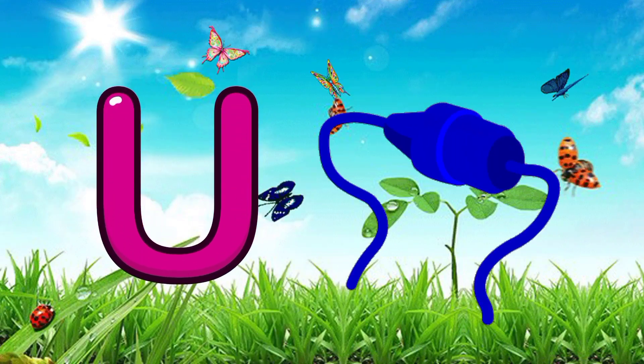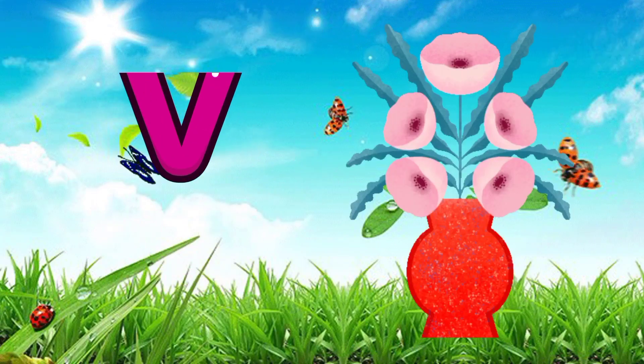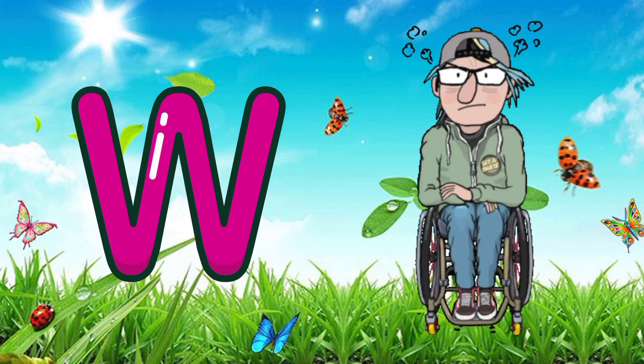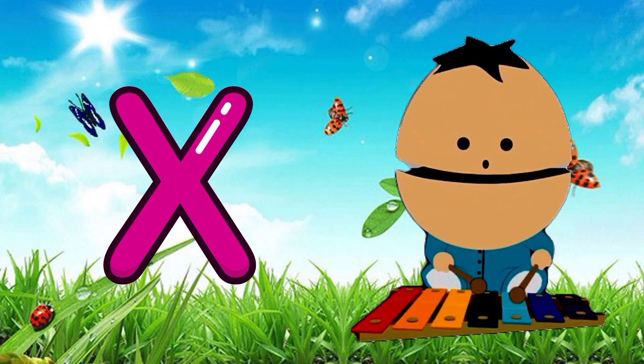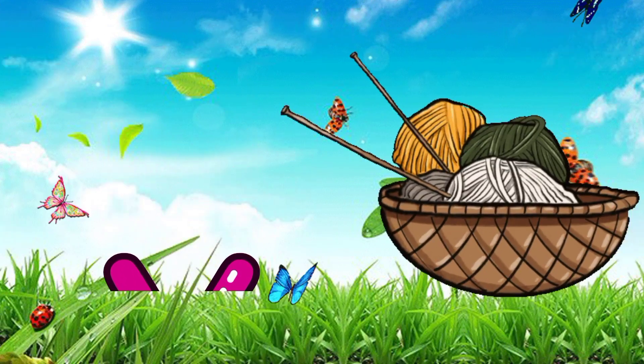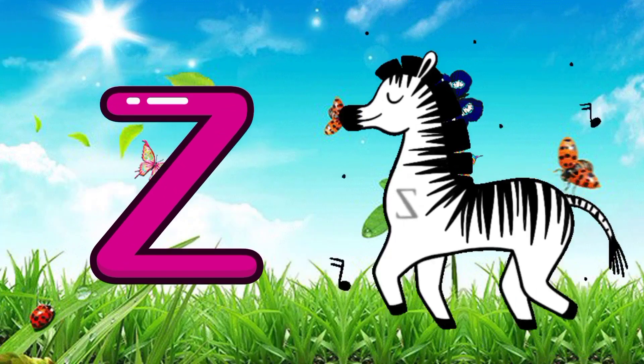U for USB, V for vase, W for wheelchair, X for xylophone, Y for yarn, Z for zebra.